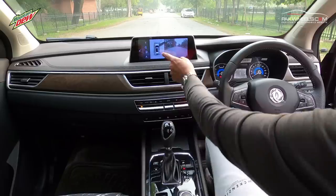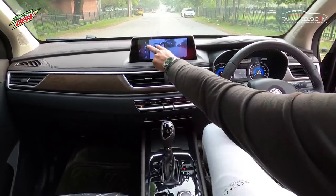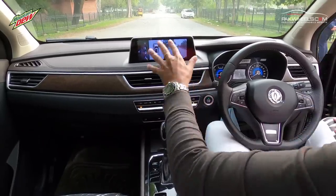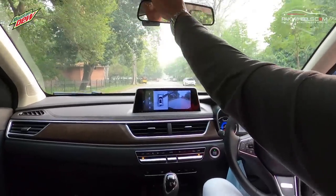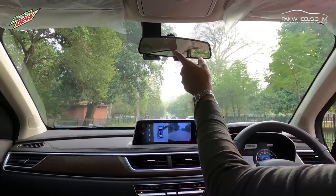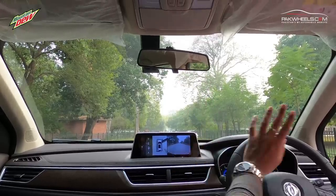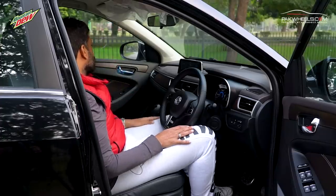There is a 360-degree button, also called panorama view. When you activate it, it starts showing you a full 360-degree view around the car. Another feature is a built-in DVR recorder. When you are driving, you can record footage with it using a memory card. You can go into the options and configure it.